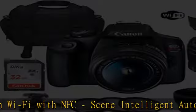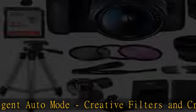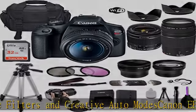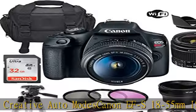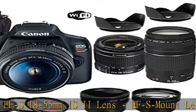Rounded 6-blade diaphragm. Canon 75-300mm F/4-5.6 III Lens is the most affordable of Canon's long telephoto zooms, and is excellent for capturing the far-off action of fast-paced sports or zooming in for an intimate portrait. Also includes: